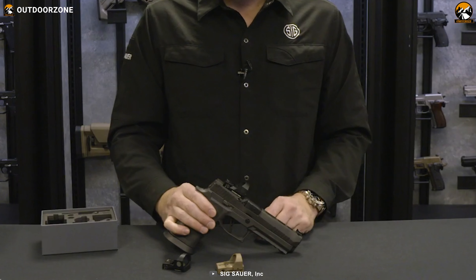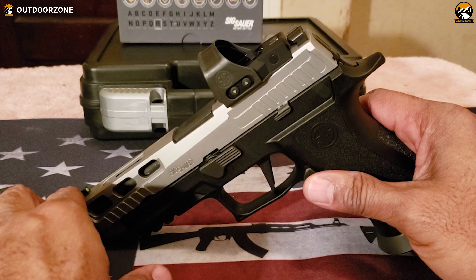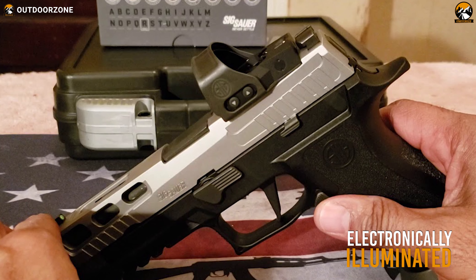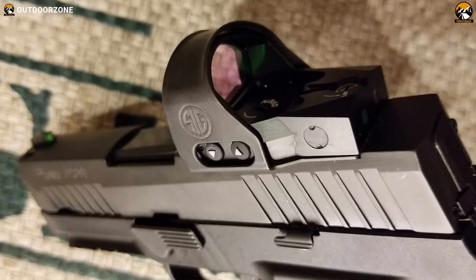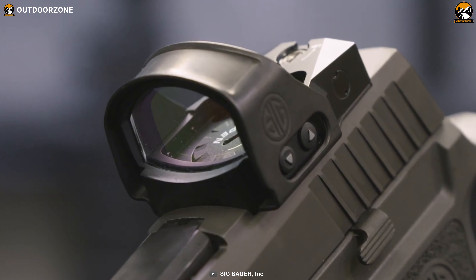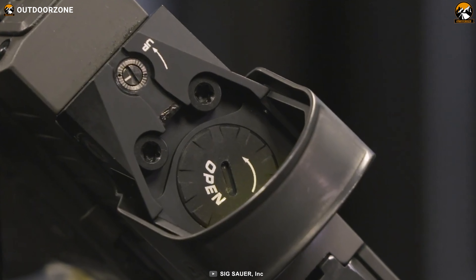When it comes to its reticle, you'll get a 3 MOA red dot featuring the Hellfire reticle technology. This means the reticle is electronically illuminated and adjusts to the ambient situation so that you get the best possible performance in any condition. In conclusion, the Sig Sauer Romeo 1 Pro features a bigger lens and some advanced technologies to make your pistol more refined and precise.